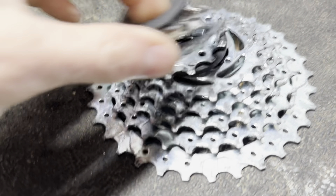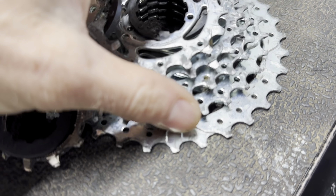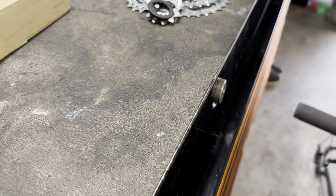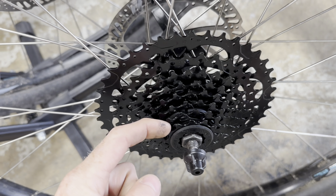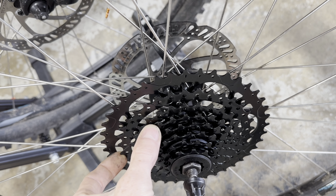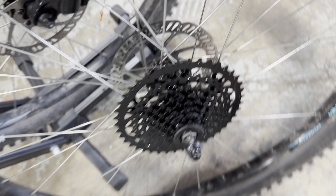So I think I figured out where all that rattling noise was. This cassette is all single - they're all split, not like an assembly with all the little plastic spacers in between. The old cassette was all one piece minus that eighth gear, so that would be rattling like crazy. There's no rattling now.